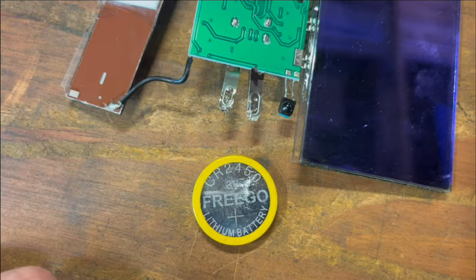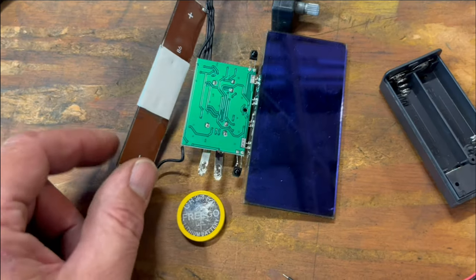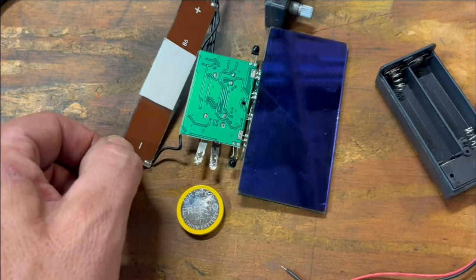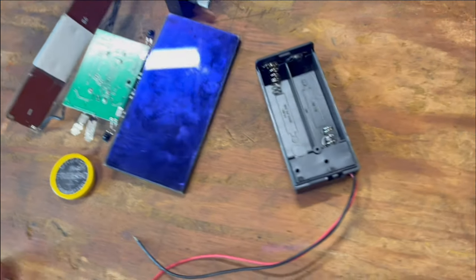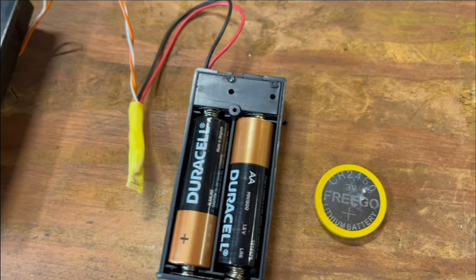You can buy these for about $3, and you can weld them back in with a 12-volt car battery. Technically, they can get recharged by the solar cell, but I'm tired of messing with it, so I'm just going to do this. That's 3 volts, and this is 1.5 twice, so same thing.